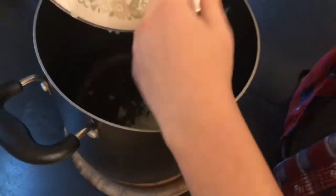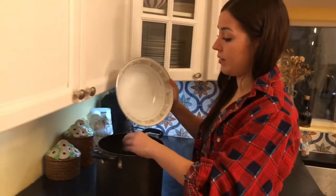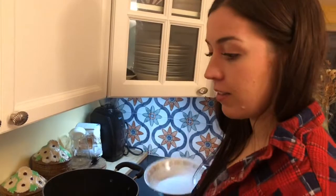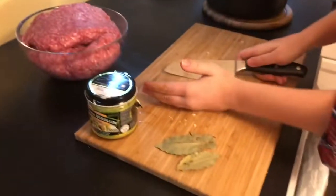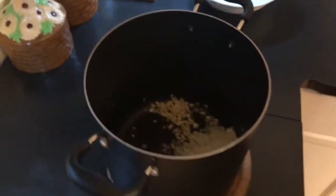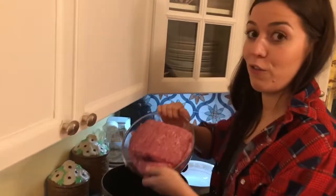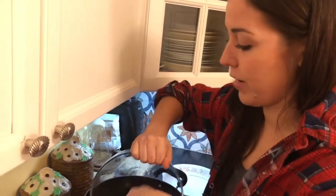So the first step is to create what my mom calls le mouche. What you need to create le mouche is the onion, the garlic — make sure your hands are clean here — and the meat. Just those three ingredients to start. And the fun part is to mush it all up with your hands.